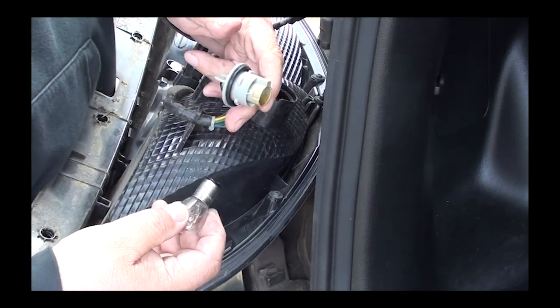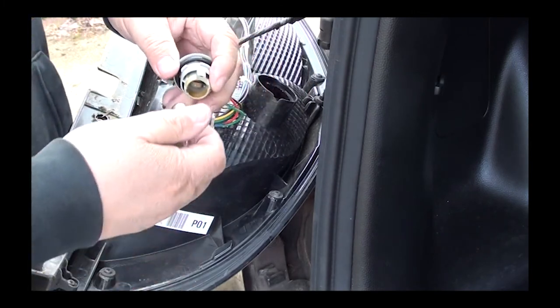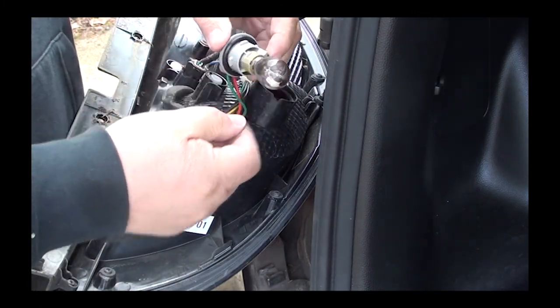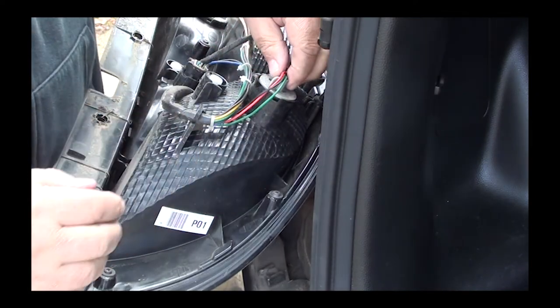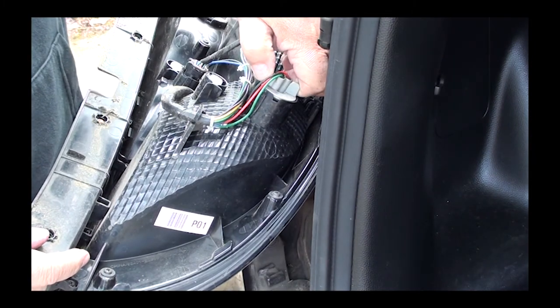Once you've got the socket out, do the same with the light bulb: slightly push in and turn a quarter turn counterclockwise, and the bulb should pop right out. Now replace it with the new one — just do it in reverse: push it in and turn a quarter turn clockwise. Do the same as you put the fixture back into the lens.